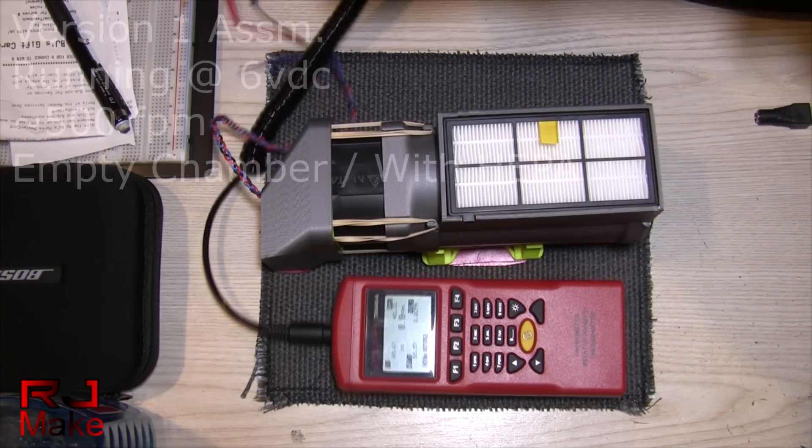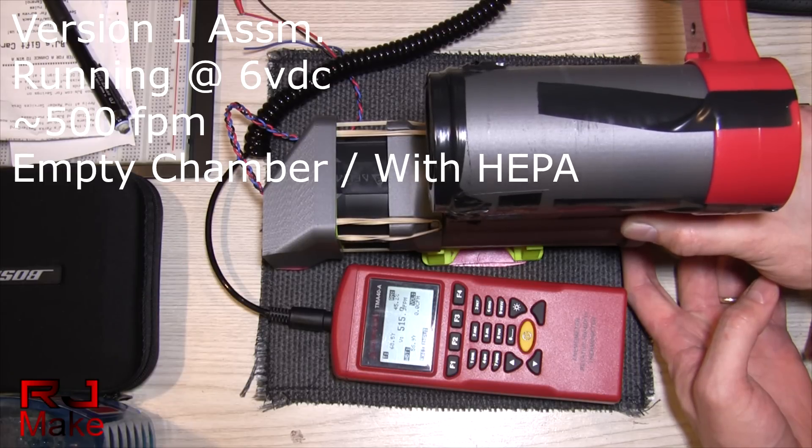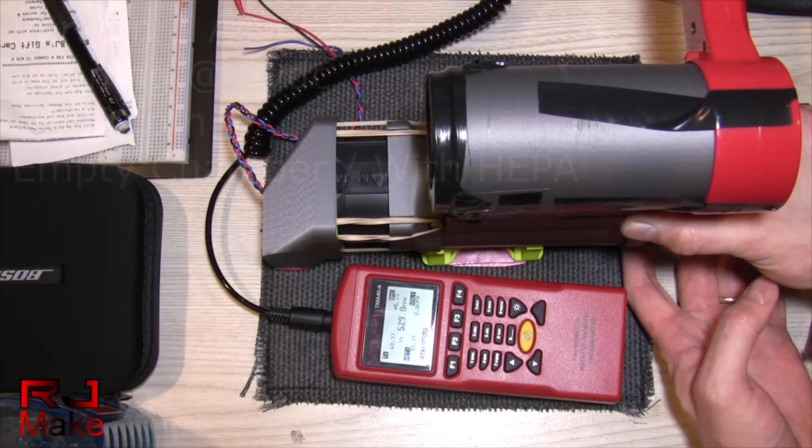Okay, now with the HEPA filter. So with the HEPA filter, we're moving roughly 500 feet per minute through the HEPA filter.